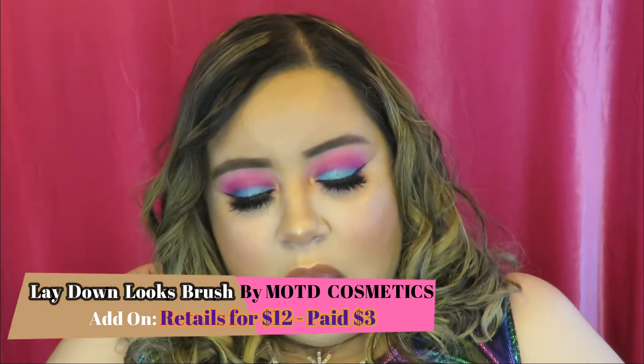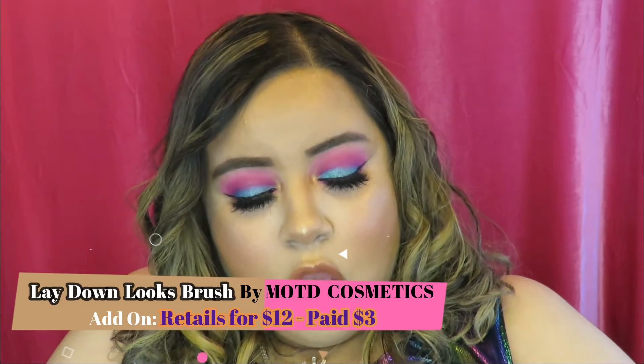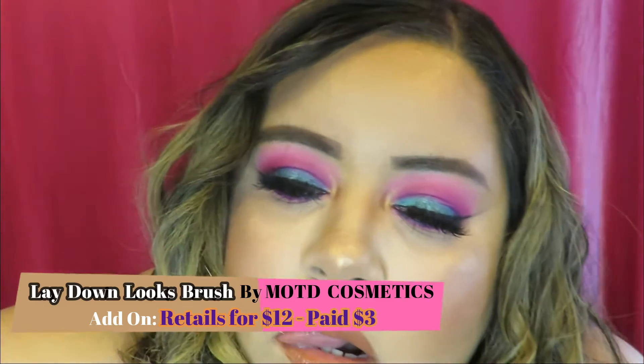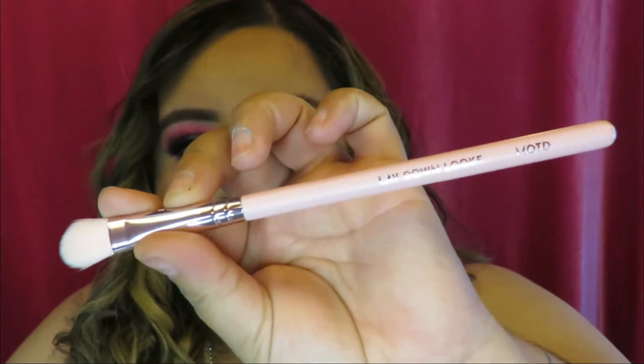The last two items are add-ons. The first add-on is a brush by MOTD — it's a lay-down looks brush, basically a packing brush. I looked it up and this actually retails for twelve dollars and I only paid three dollars for it — that's a steal. Three dollar add-ons are seriously where it's at.